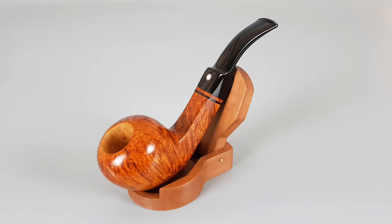Hello and welcome to a new pipe presentation video. Today we're having a closer look at this unsmoked handmade Mauro Armelini pipe. The pipe has 'Fatta a Mano di Mauro Armelini' stamped on the left side, indicating it was made personally by this well-known pipe maker.